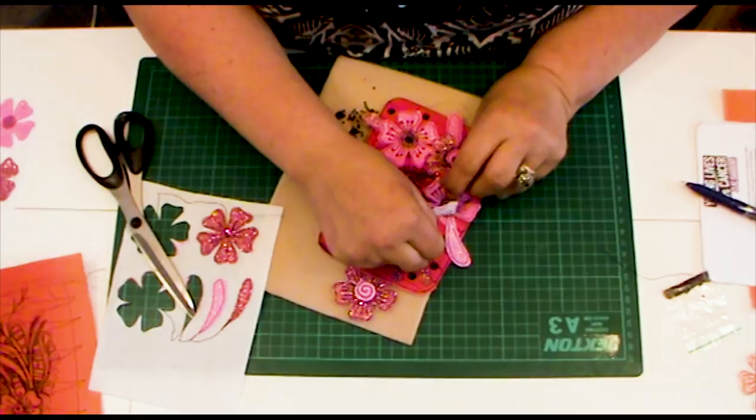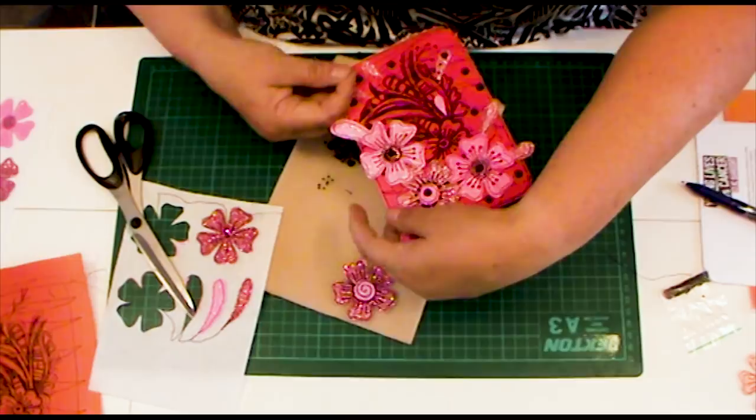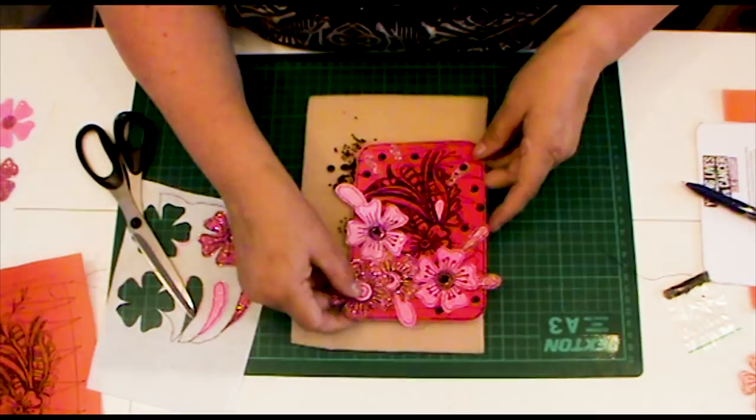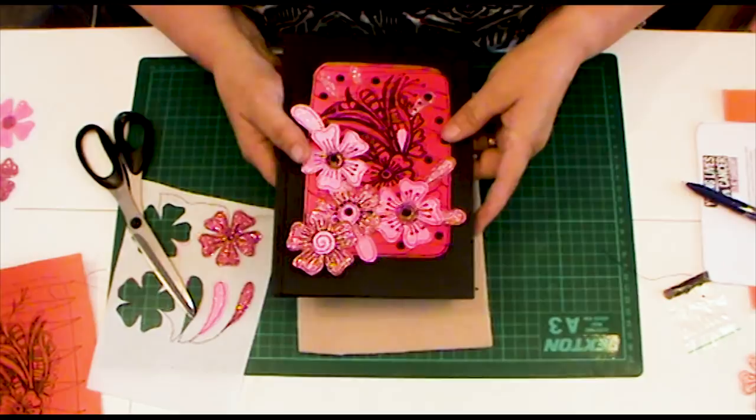You can see that with just very few things and some sequins and beads you can continue to build this up — and they look lovely on books. If you've got a spare hardback book cover, you could decorate it by popping the piece on there, using a glue gun to attach it, and give that to a friend for Christmas or a birthday — I think she'd be thrilled to pieces with it.